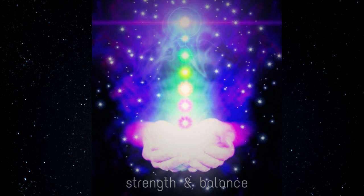Breathe in love. I send love to my family, my friends, and every living thing in the universe. I send you love. May you be happy, may you be healthy, may you live your life with ease. I send you love.